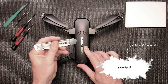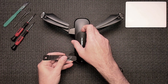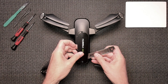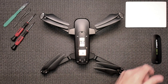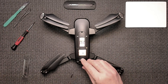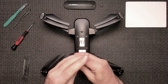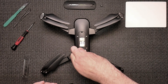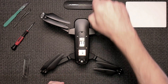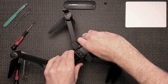The very first thing you want to do is take off this cover. I use a little pry tool — just go around carefully and take that off. Then remove two screws and this button. Flip it over and take the gimbal cover off.